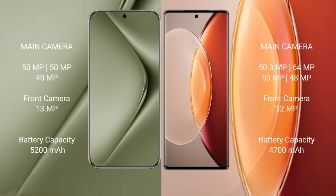The Huawei Pura 70 Ultra features a triple rear camera setup. The Vivo X90 Pro Plus features a quad rear camera setup with 50MP, 64MP, 50MP, and 48MP sensors, plus a 32MP front camera.